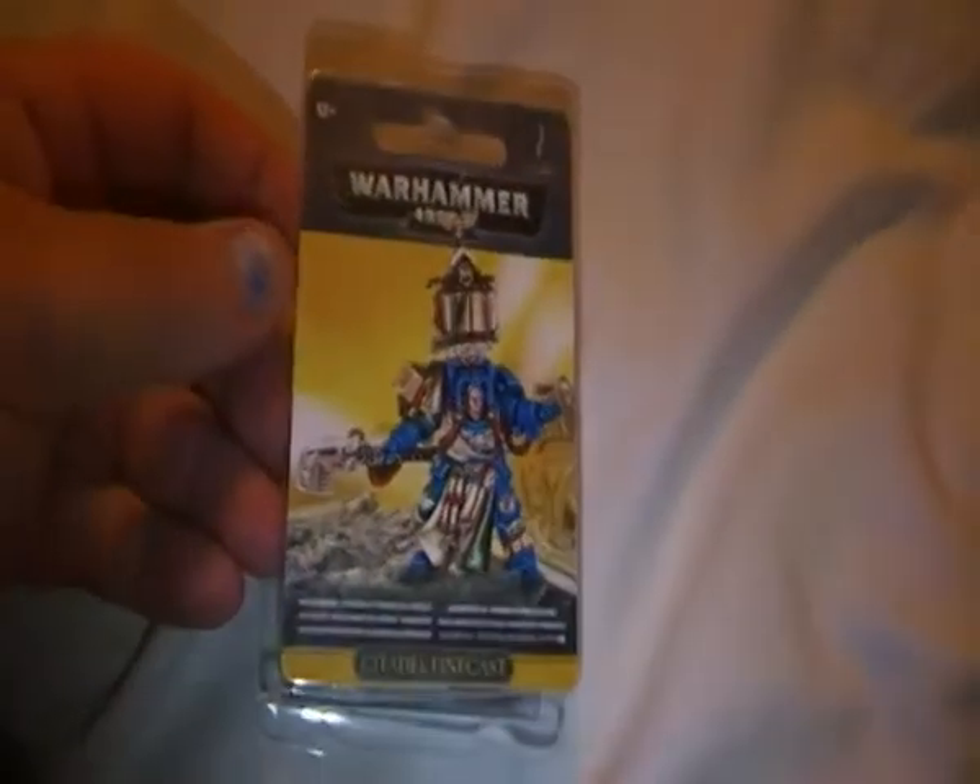Hey, up there on YouTube. Just showing you the first Citadel Finecast model I've got — the Space Marine Librarian in Terminator armor. I got it through a swap with a friend who had a load of bits he wanted, and he just started doing Warhammer and changed his mind — he wanted to do a Chaos Army instead.